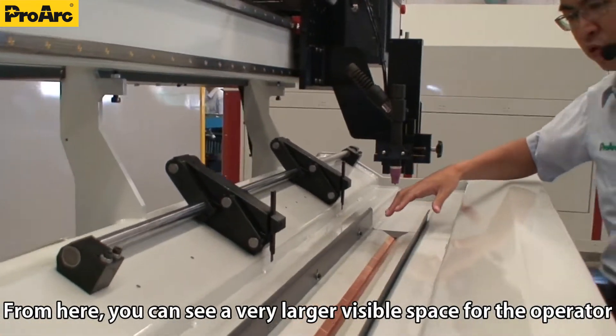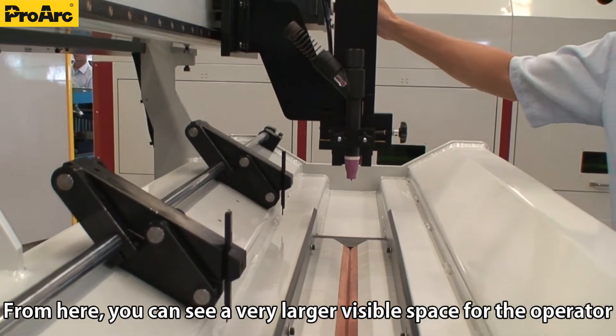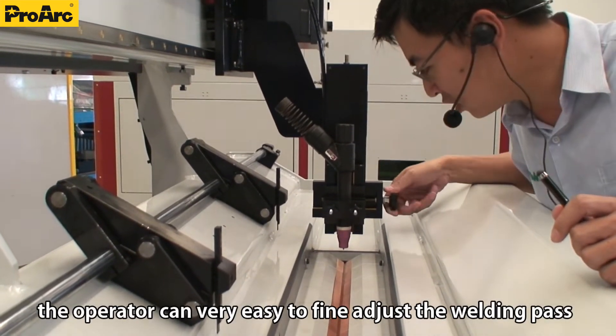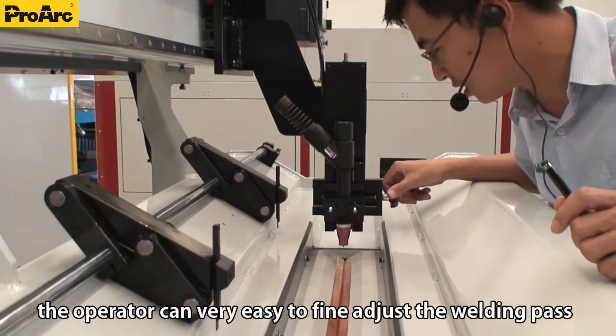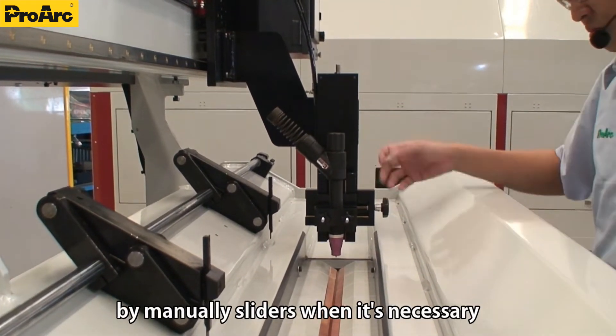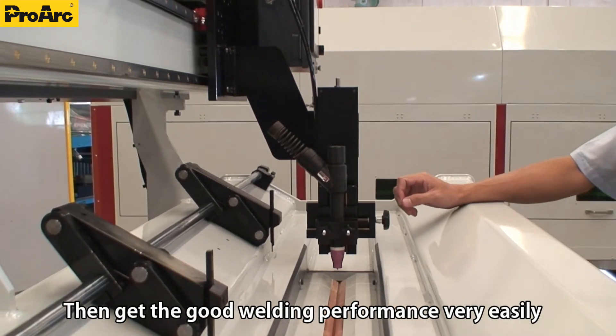From here, you can see a very large visible space for the operator. The operator can very easily fine-adjust the welding path by manually sliding when necessary, then get good welding performance very easily.